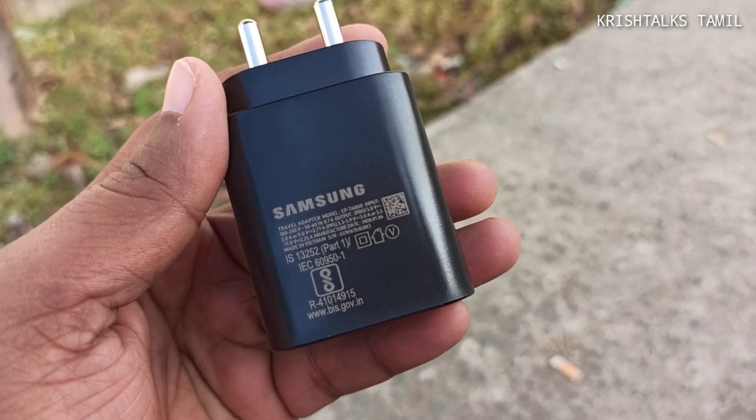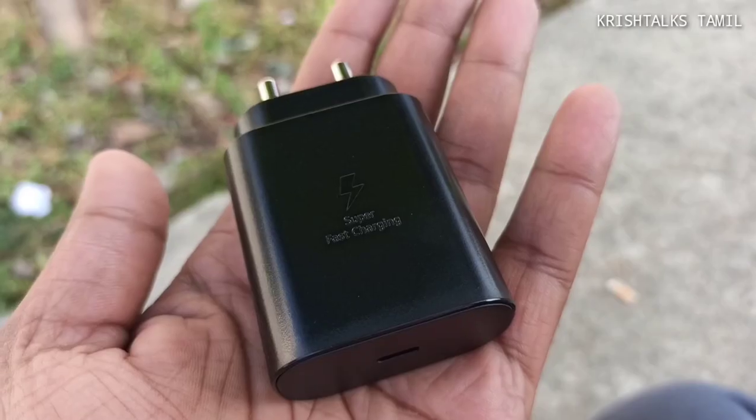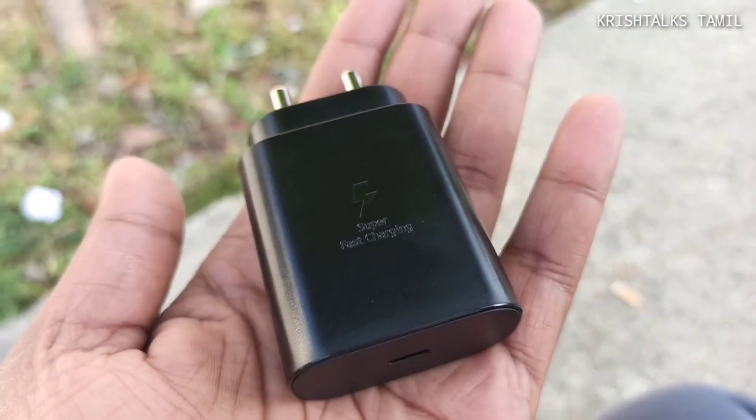Now we have the charger. We are going to use the USB-C to USB-C. We are going to mention the super fast charging.